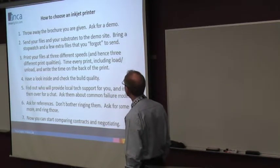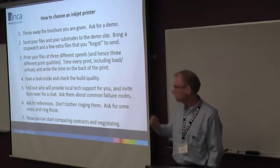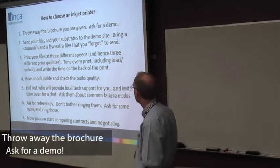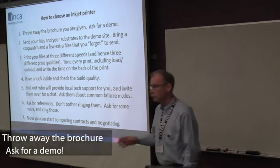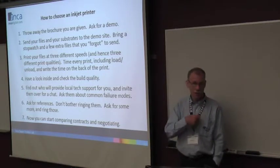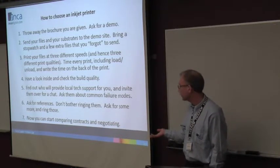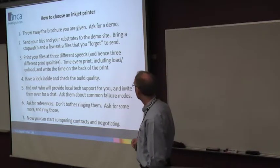So how to choose an injector? The first thing is get a brochure to recycle. Immediately ask for a demo. They'll make an appointment, they'll ask you to send some files, they'll ask you to say what substrates you want to print on. Send them some files, get some substrates in.